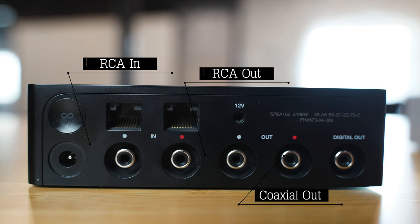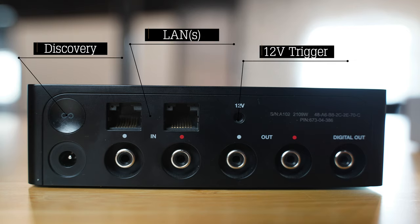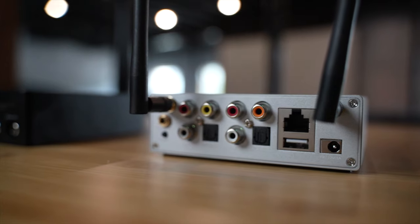Per usual, Sonos is more austere. For inputs: RCA — just the one. Outputs: RCA and coaxial, so you do get a digital out. Beyond this, you have two LAN inputs supporting multiple networks, a 12-volt trigger, and your typical Sonos discovery reset button. The Pro Plus gets a point here by offering multiple inputs, allowing it to act as a switch, offering a digital input option, and the USB storage may be a big win for you.